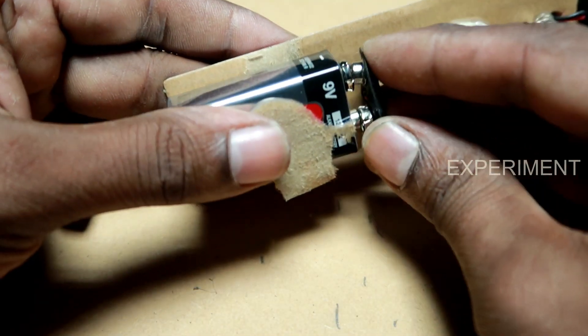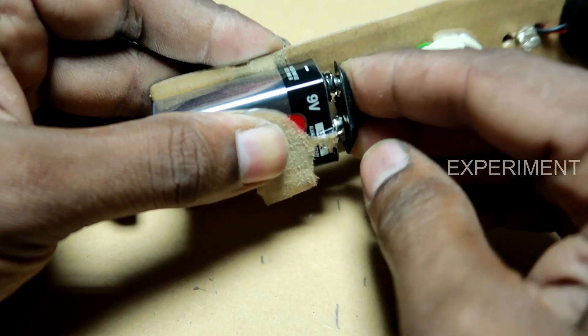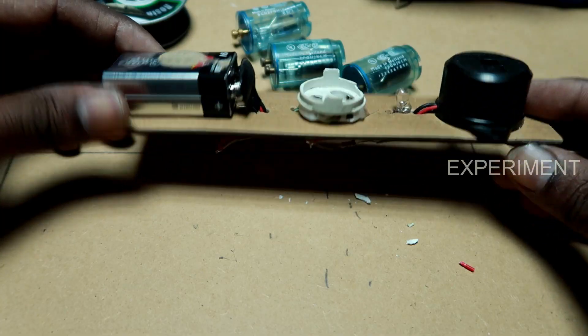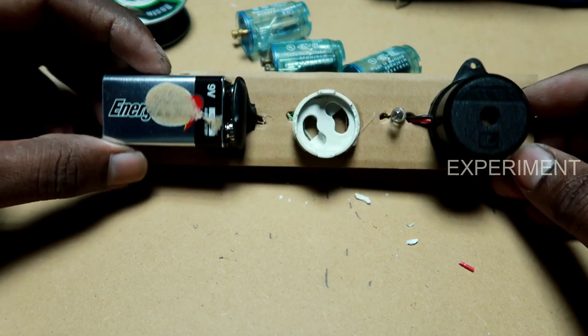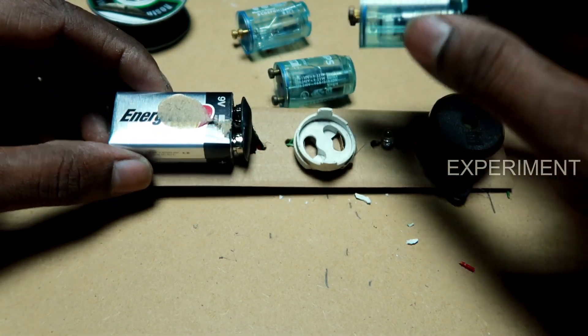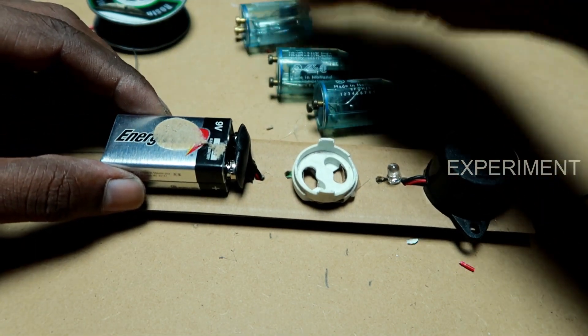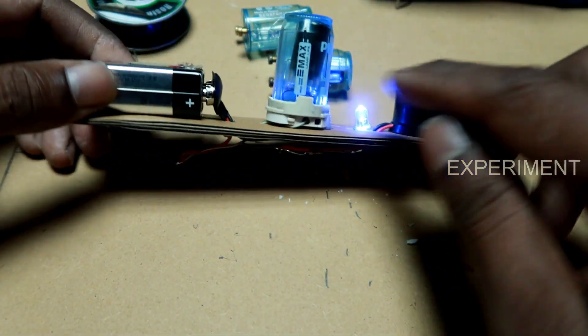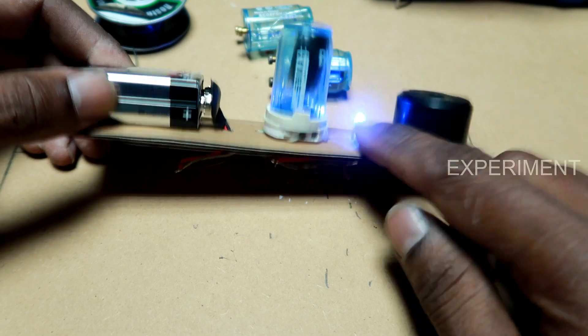They have a little bit of damage. We can check the damage. This is the damage. We have to remove the LED.